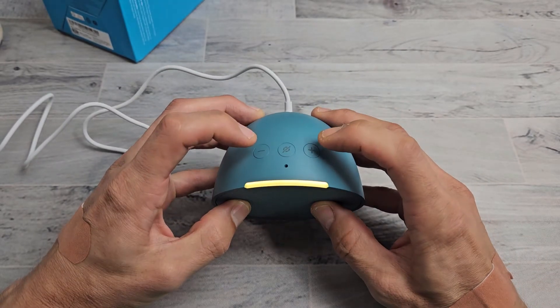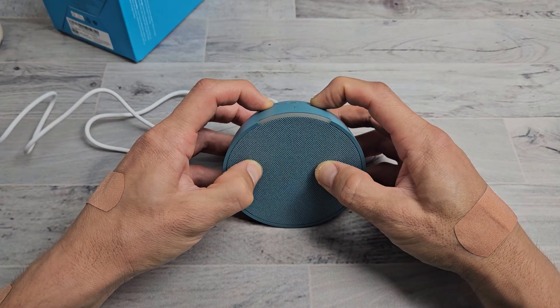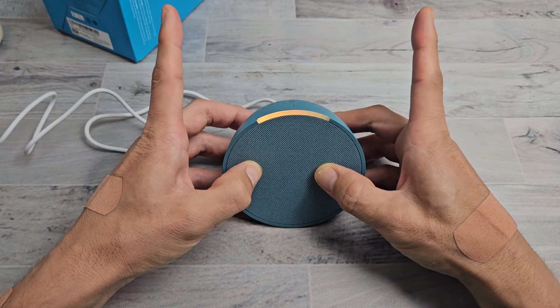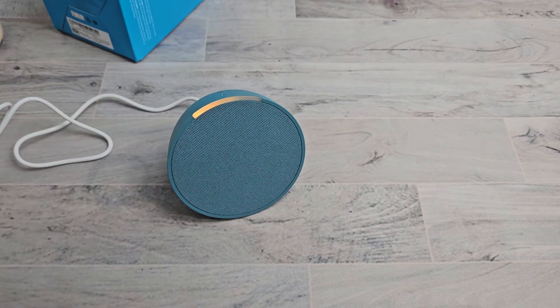So let's go ahead and hold these two buttons — plus and minus. Just keep on holding for about 15 seconds. Now in setup mode. Follow the instructions in your Alexa app. Now you just go back to your Alexa app and go ahead and set up everything again. Pretty simple.